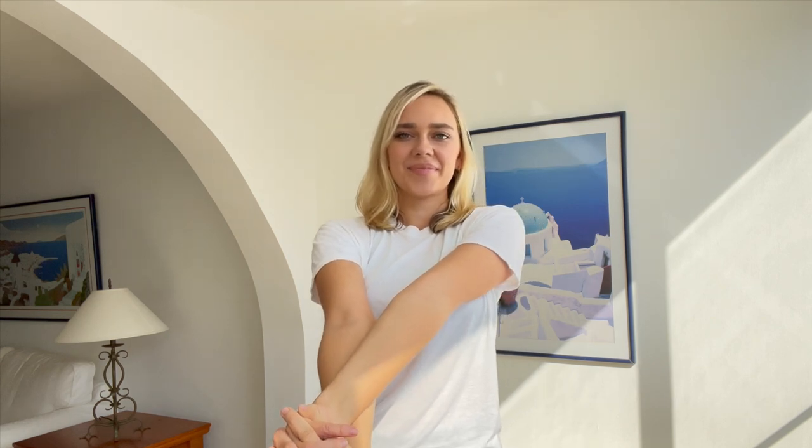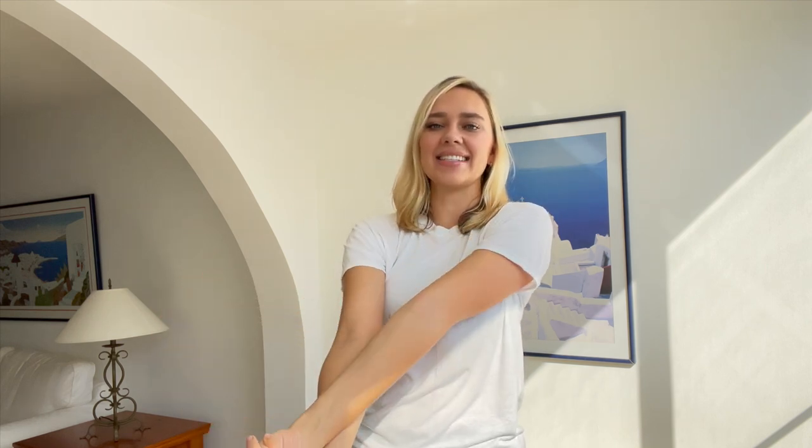Now do the same thing but the other way. So hands out, palms outwards. And then other hand over, clasp. And twist out as much as you can. Feel the stretch in your shoulders and back. Let's bounce here 10 times. 1, 2, 3, 4, 5, 6, 7, 8, 9, and 10. Great job. Release.